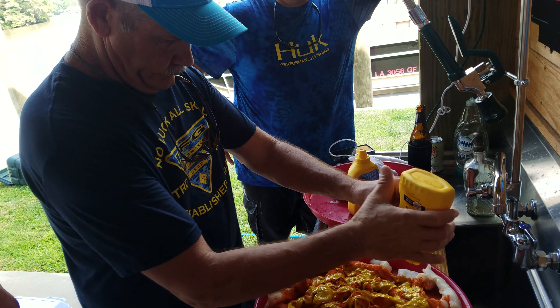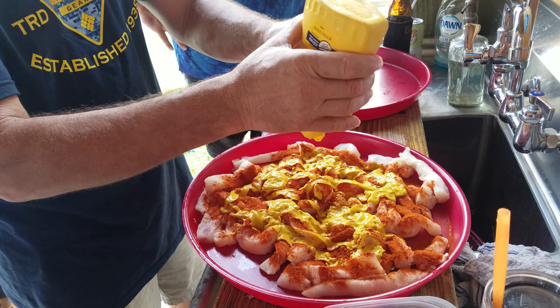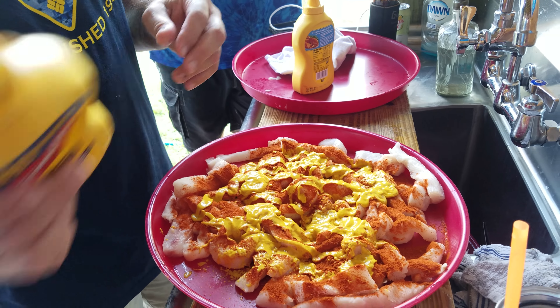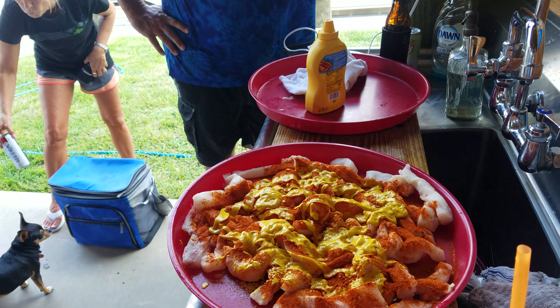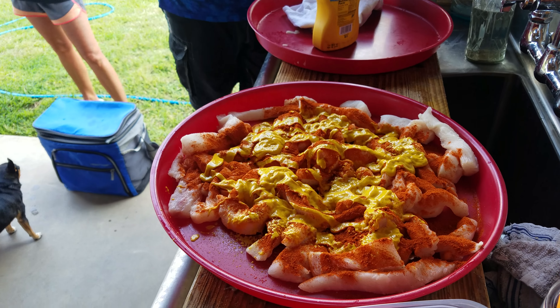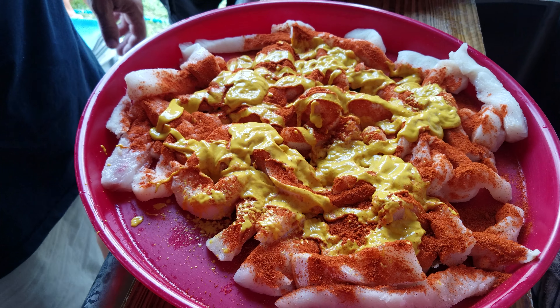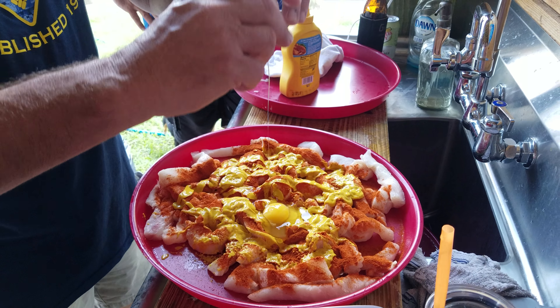And now you're putting mustard on it — a bunch of mustard. This is halibut. Oh my, now you're going to do the eggs.